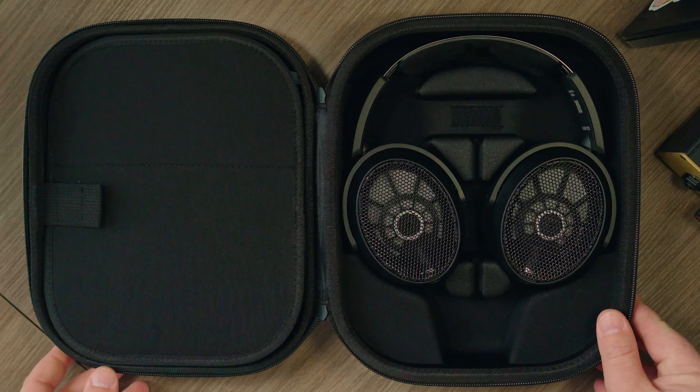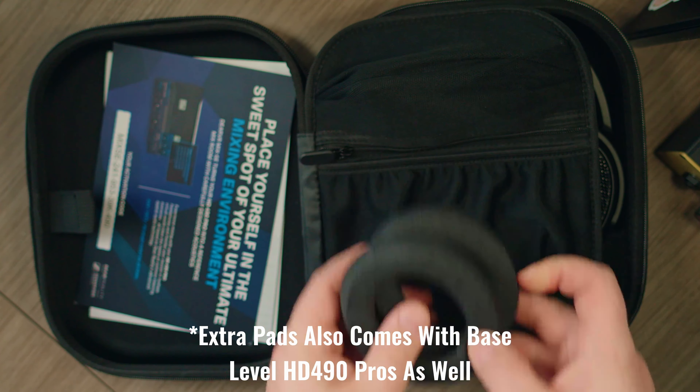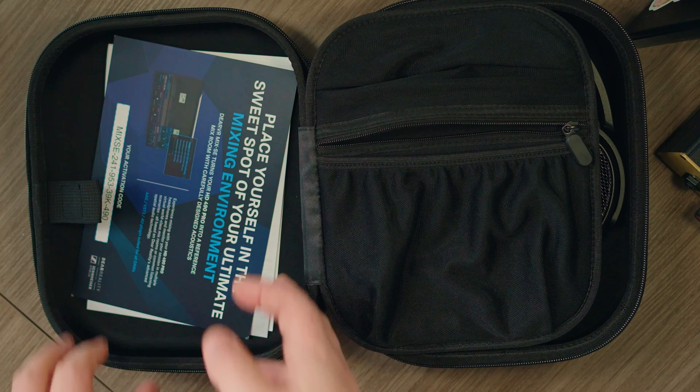There are two different purchase options for the 490 Pros. First, you have the standard HD 490 Pros, and then you have the HD 490 Pro Plus package, which includes a hard shell case, extra pads — which we will talk about in just a second — an extra pad piece for the headband, and also an extra long cable, in addition to the standard length one that already comes with the headphones.